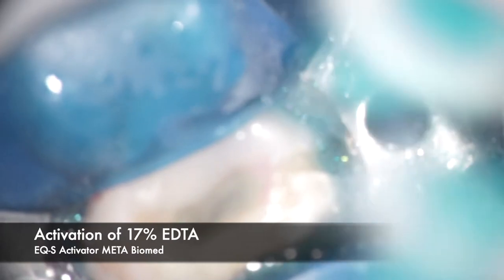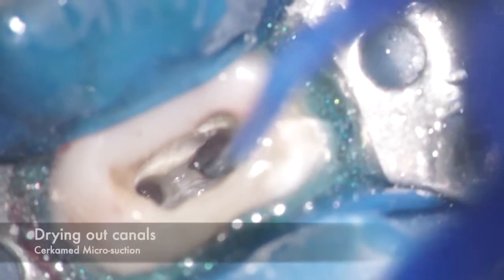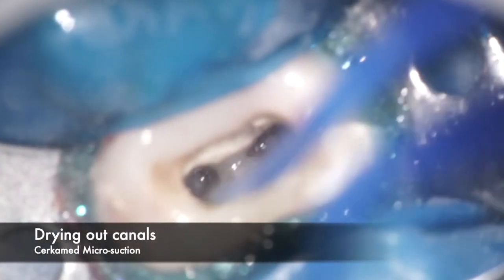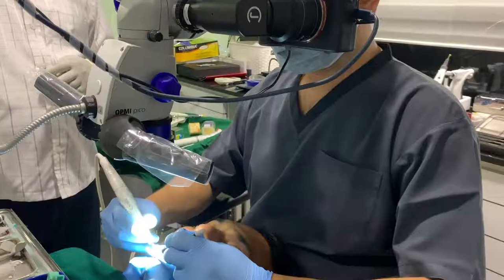Here I'm trying to first evaluate the position of the separated instrument using a DG-16 Explorer, after which we start to remove some of the inorganic debris possibly stuck around the head of the instrument, and trying to use micro suction to get a much clearer view of the head of the instrument.